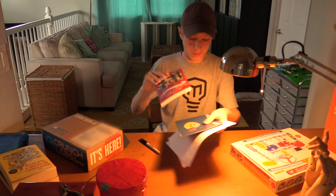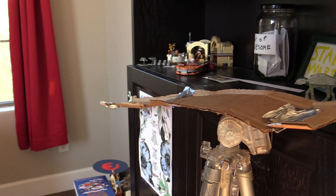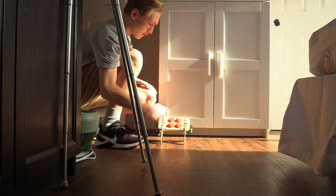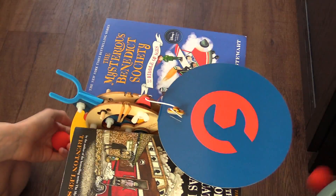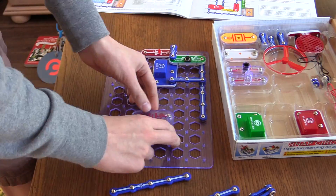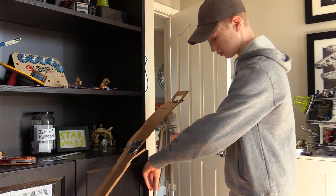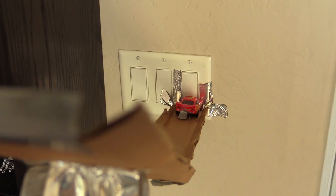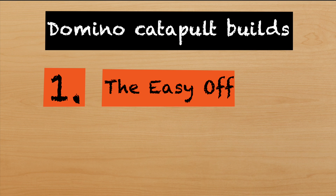Then all I needed was a 20-second build montage to put it all together. We'll start with build number one, which I like to call the Easy Off.